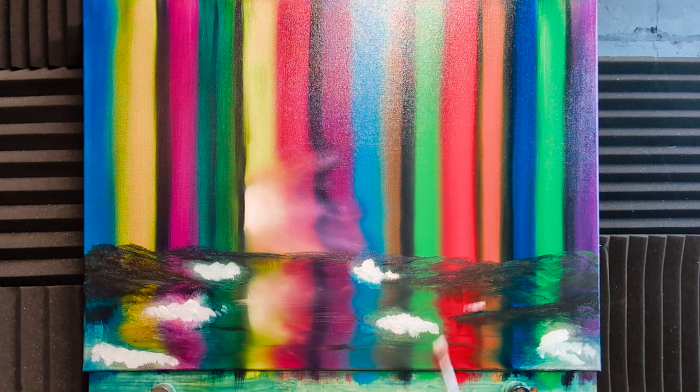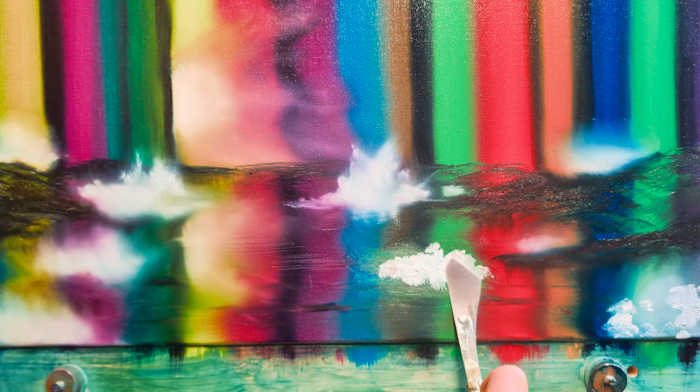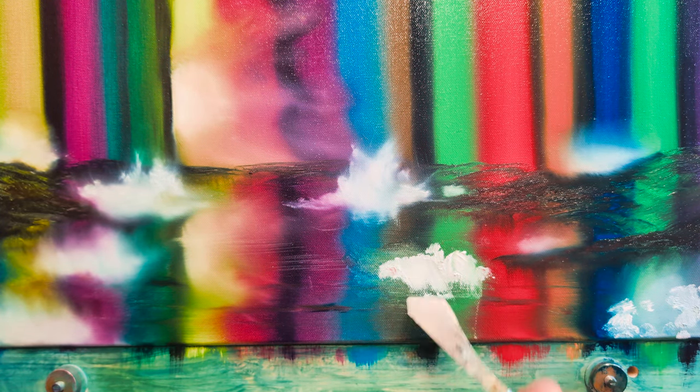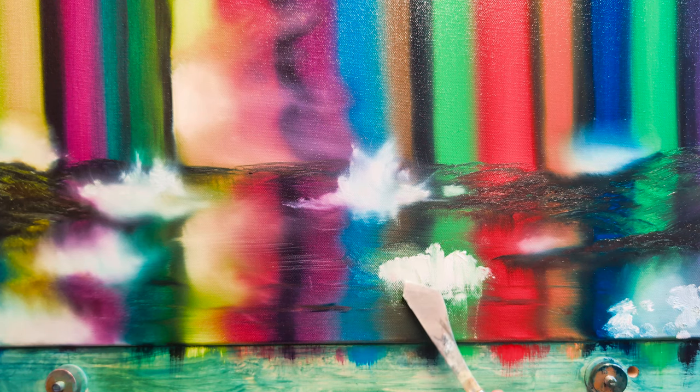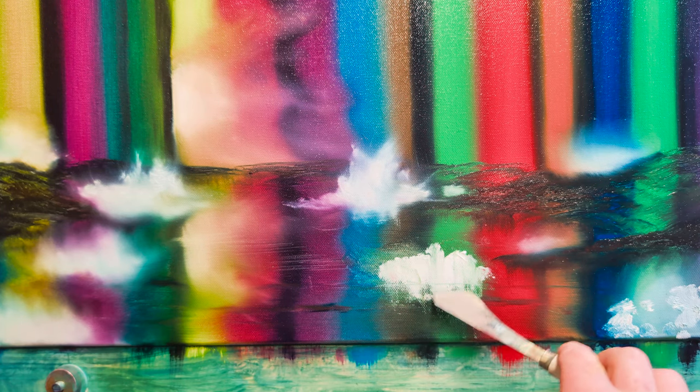Don't worry about the crazy bits around the edges — you can just tease them back into the composition. We're putting white paint wherever the water is going to drip down, making the water fairly soon. We want a bit of mist down here and I want some of those colors to show through. It might look like you've goofed it up — it's looking pretty crazy — but that's how we want it. I do want some color to come through; I don't want it pure white.